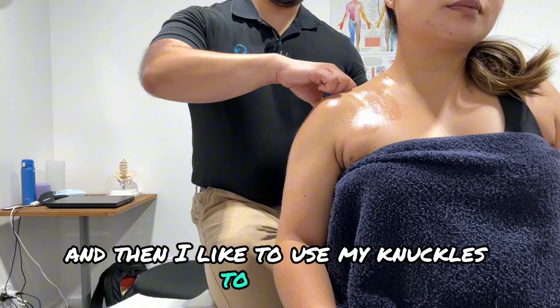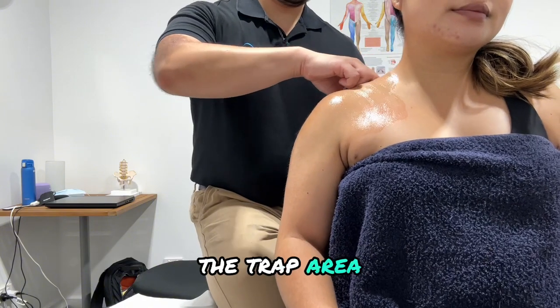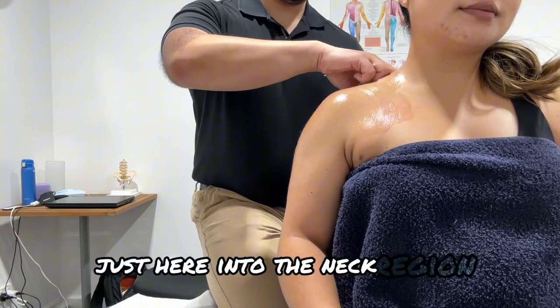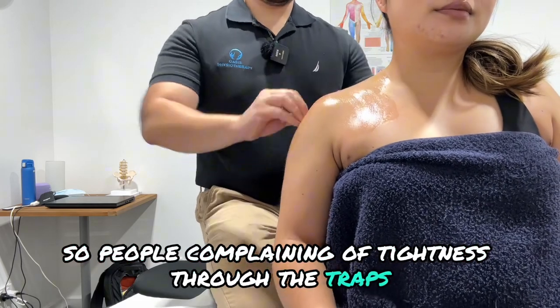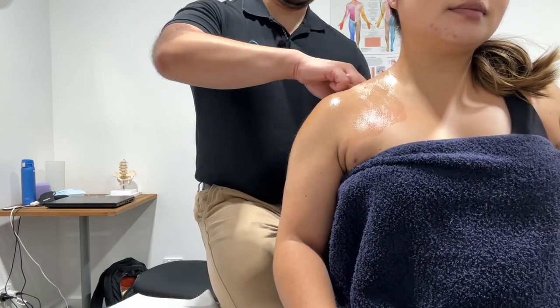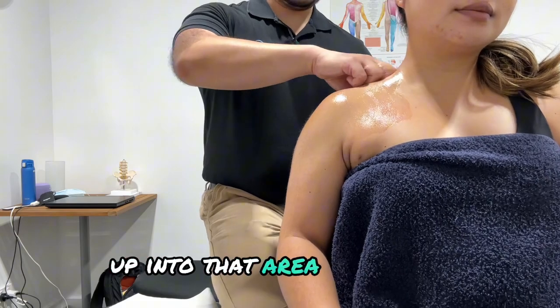Then I like to use my knuckles to ride up the trap area, just into the neck region. If people are complaining of tightness through the traps, just riding up into that area works well.